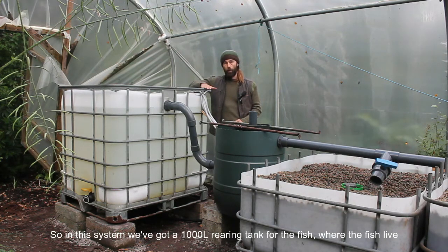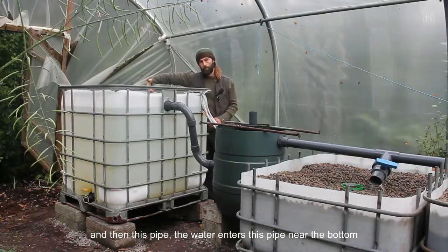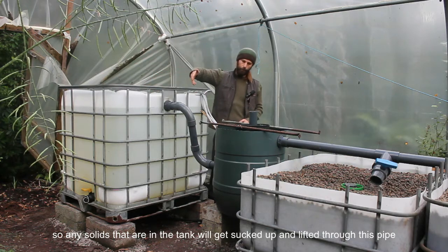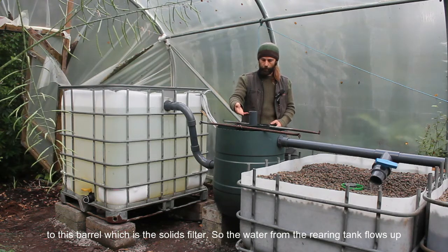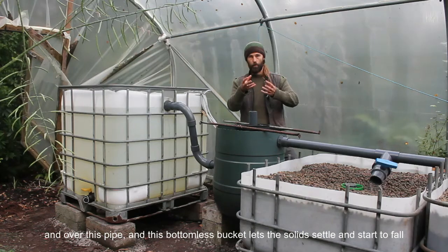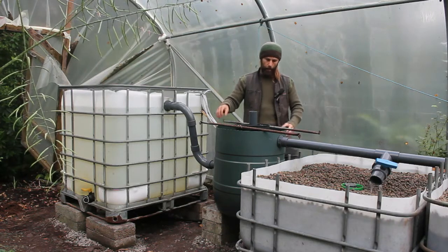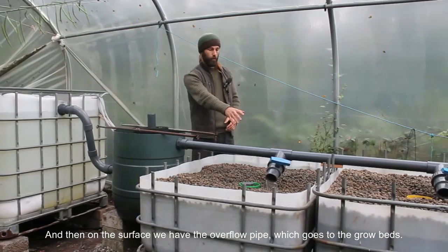In this system we've got a 1,000-liter rearing tank where the fish live. Water enters this pipe near the bottom, so any solids in the tank get sucked up and lifted through this pipe to this barrel, which is the solids filter. The water from the rearing tank flows up and over this pipe. A bottomless bucket lets the solids settle and fall to the bottom of the barrel, where they can be collected and composted later. Then on the surface we have an overflow pipe which goes to the grow beds.